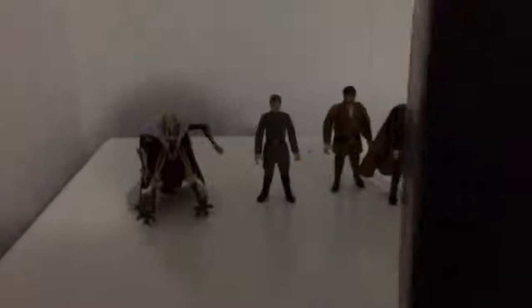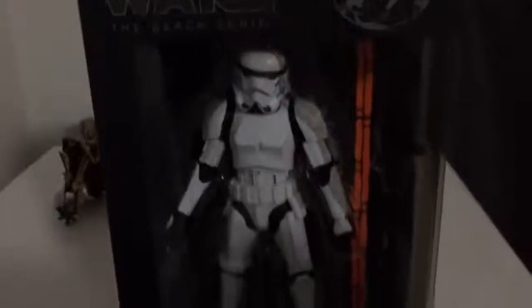Packaging looks alright. Simple. Simple writing there. Nothing on the side. But yeah, this is my first 6-inch Stormtrooper.